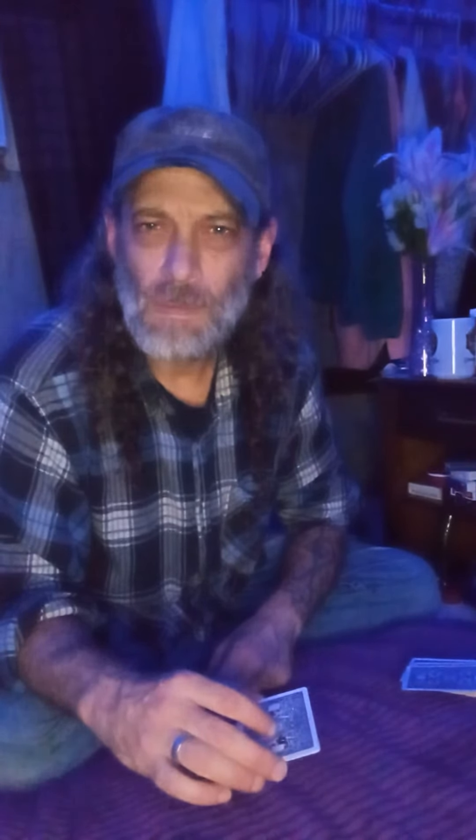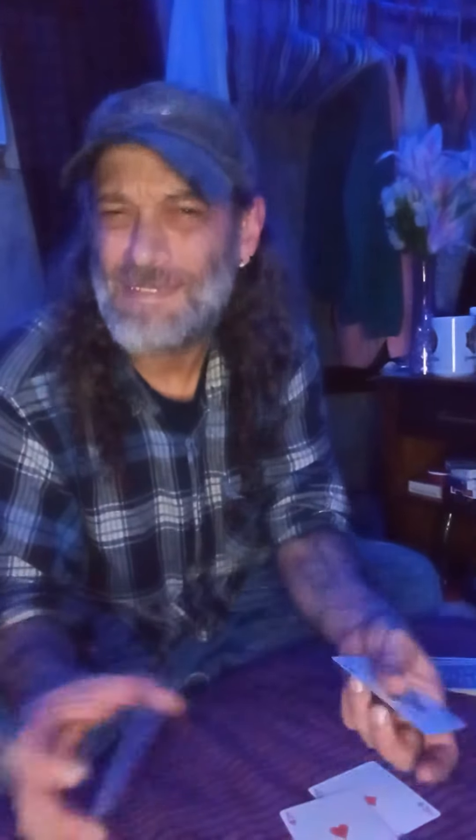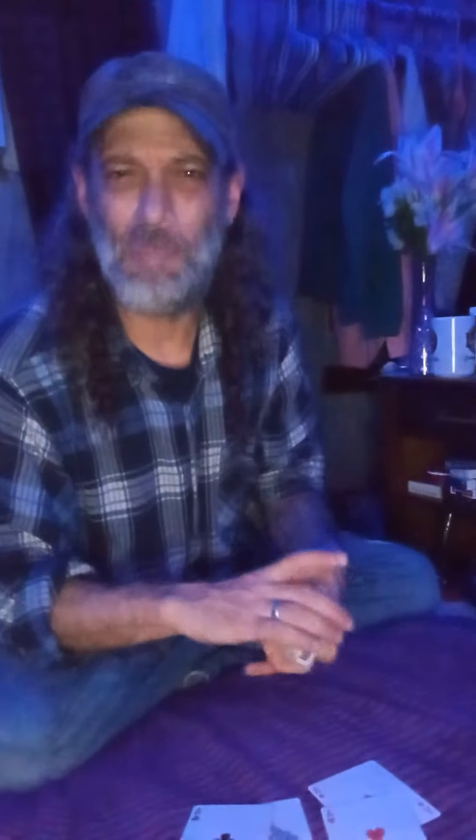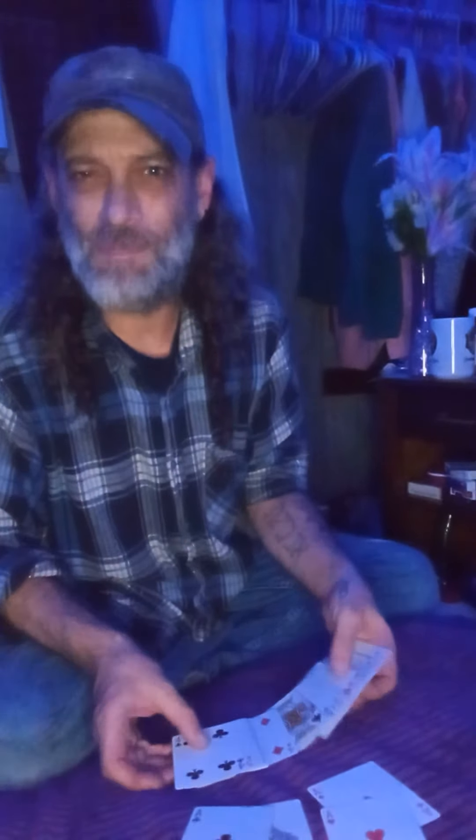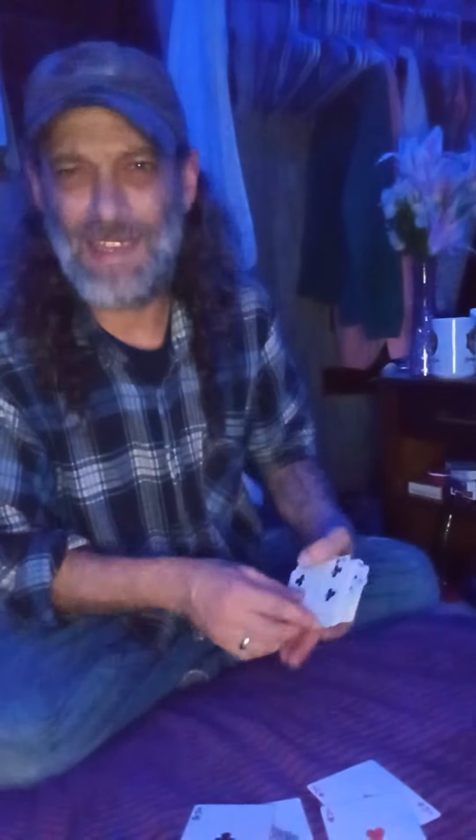Blank. Duh — I'm a magician. They're not blank, I told you. They're the aces. Duh. Blank. Whoa. What use would be a blank deck? Make sure to like and subscribe and hit the bell.